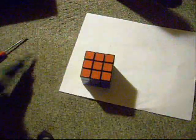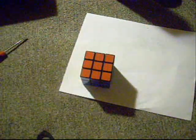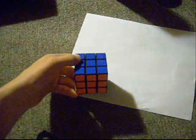Anyway, that's my mod and it works out pretty nicely. I'm going to go ahead and put all this extra stuff away and do an example solve.